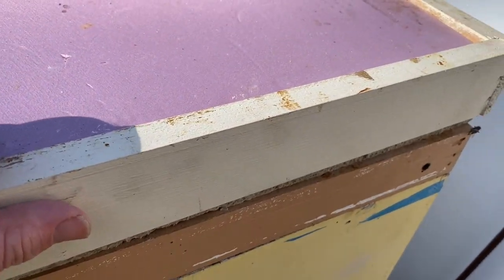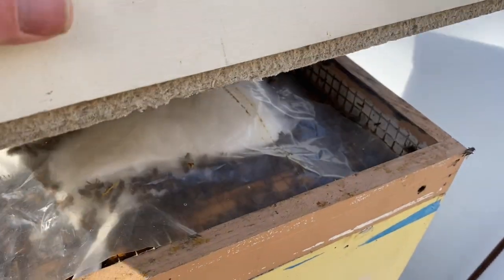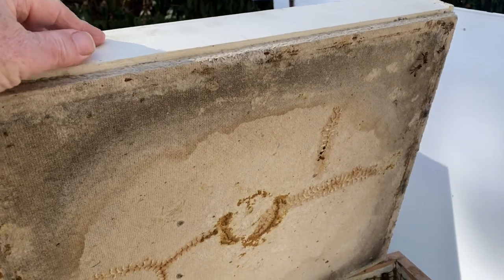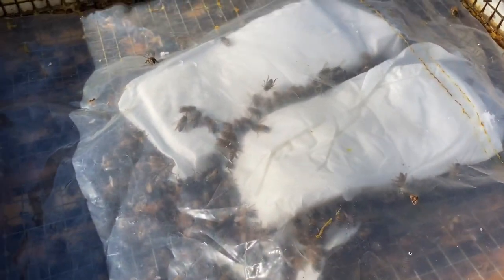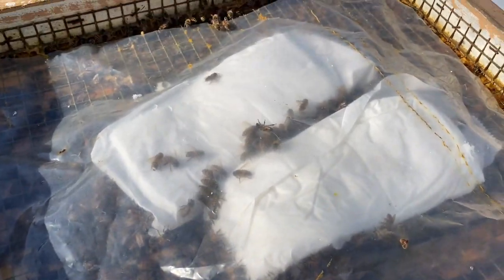If I slowly pick this up, you'll see the bees underneath. Notice the homosote has a circular stain, which is to be expected — that's where the metabolic moisture is absorbed by the moisture board, leaving very little moisture inside, just enough for the bees to condense on the outside frames for licking as necessary. But this is my clear plastic cover over the layers of fondant.